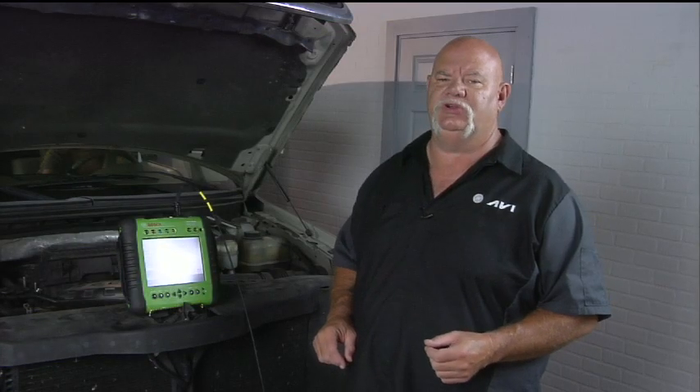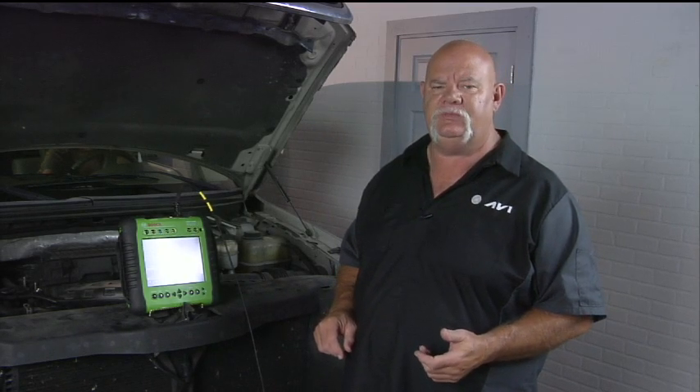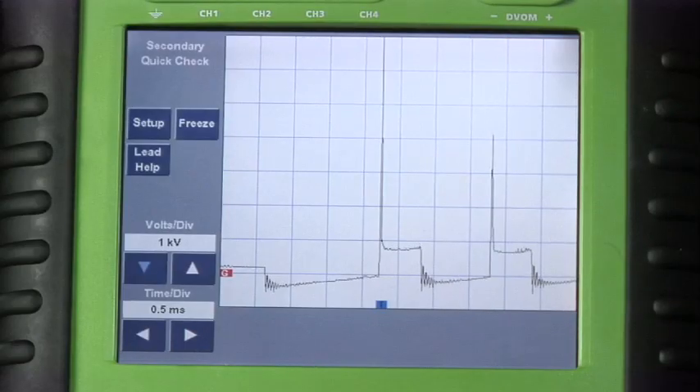The wand is really nice because you can move it from coil to coil. As long as you can touch a part of the coil that has inductive magnetism, you can get a good secondary waveform. Once we come off idle slightly, you'll see our Ford goes to a single strike.